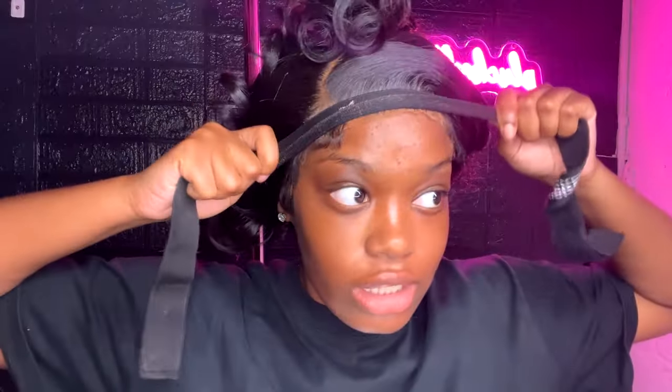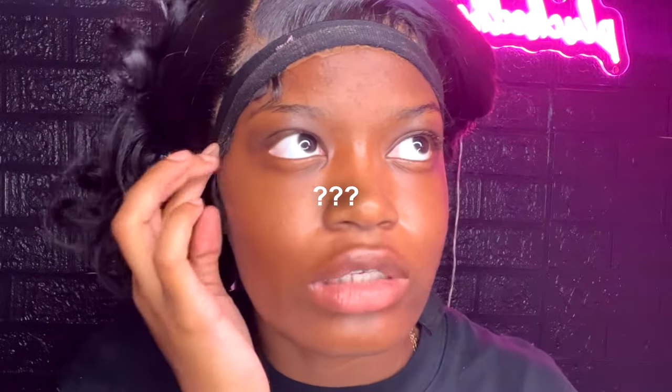When you first stick down your lace, your main goal is making sure the lace sticks to the glue — we're not even worrying about melting it yet. I'm taking my Plucked Away elastic band, placing it where I applied the glue, and now I'm gonna watch some TikToks while I wait until it starts to hurt a little bit.